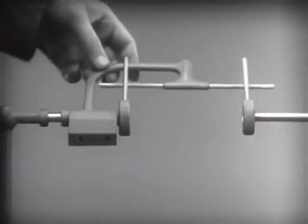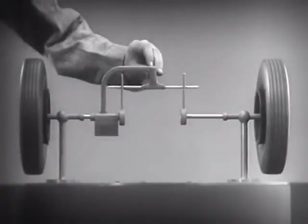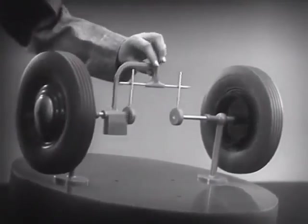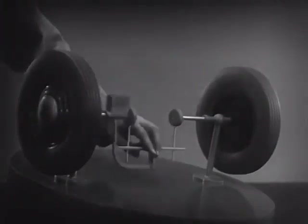Now, we can spin the wheels by rotating the support. This is fine as long as both wheels are able to turn at the same speed.